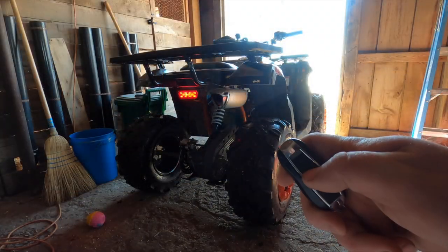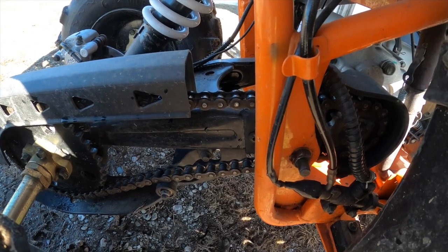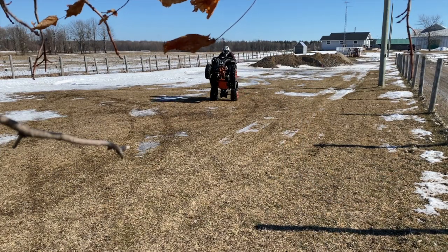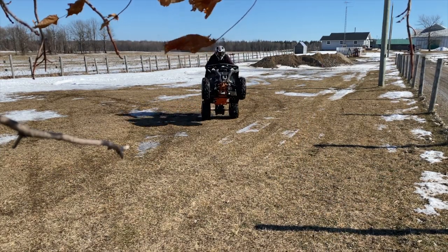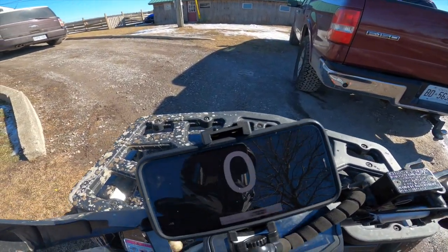We're going to break this video down into three sections. First, I'm going to go over the basic features of this ATV, then I'm going to go over the problems that I've had. And then at the end, we're just going to talk about how it rides, how much power it's got, top speed run, and anything we can do to improve the way that it performs.